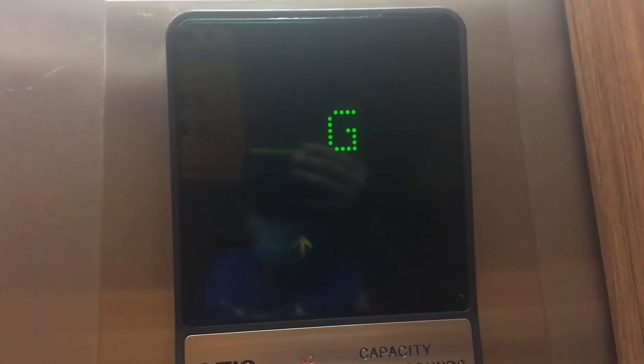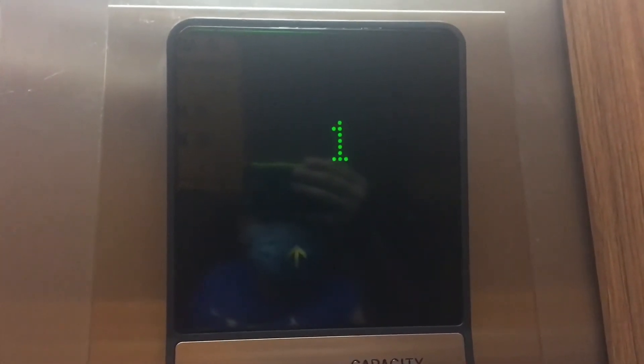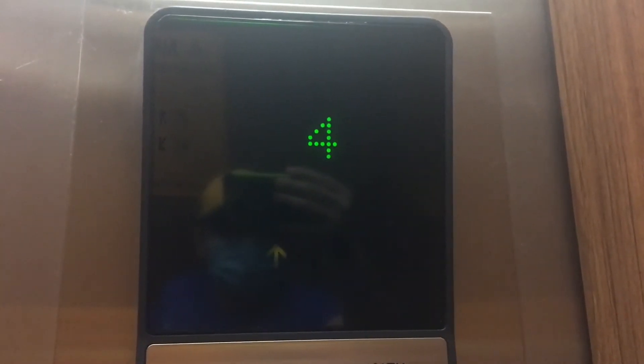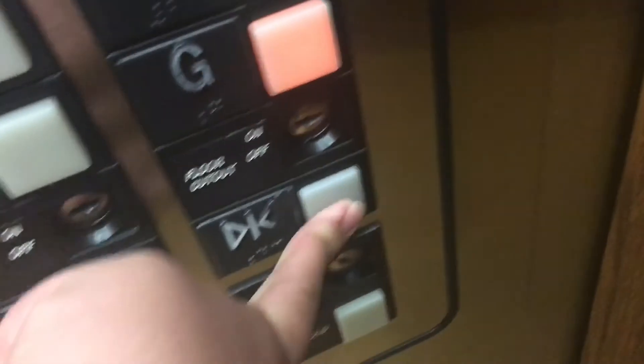Floors 6, 5, 6, 12, 1, 2, 3 — observing the floor indicators as the elevator travels.